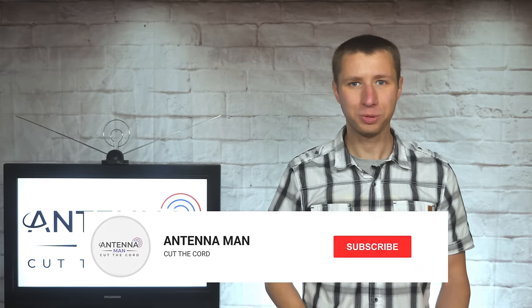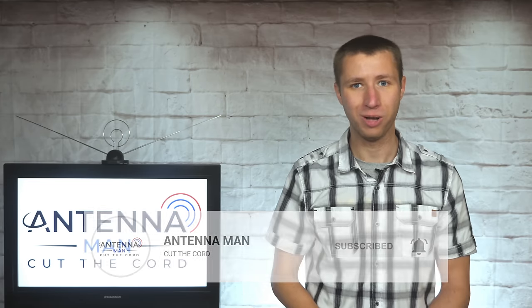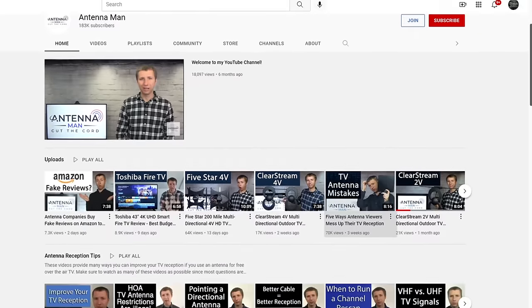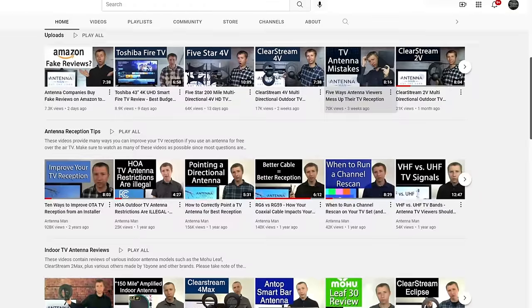If you're a cord cutter or into antennas, make sure to subscribe to my YouTube channel and hit that bell icon to receive a notification whenever I post a new video. My YouTube channel is dedicated to the cord cutting community, and I'm constantly posting new videos on antenna reviews, reception tips, and so much more.